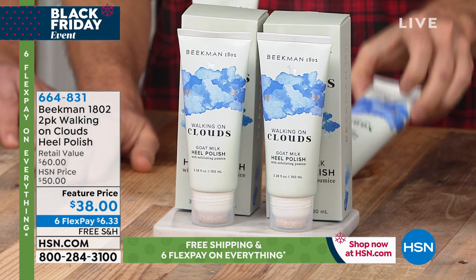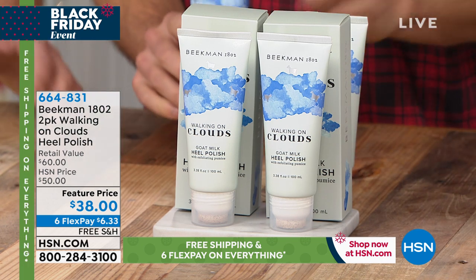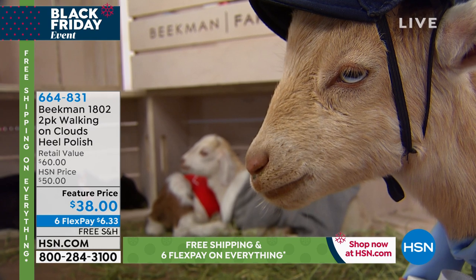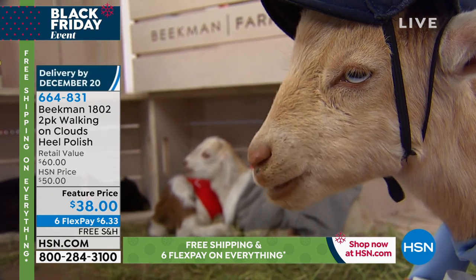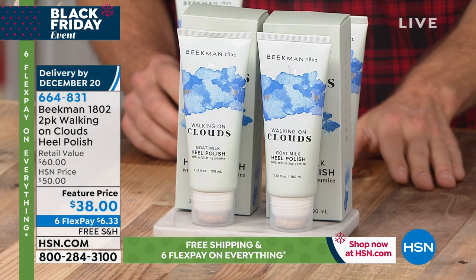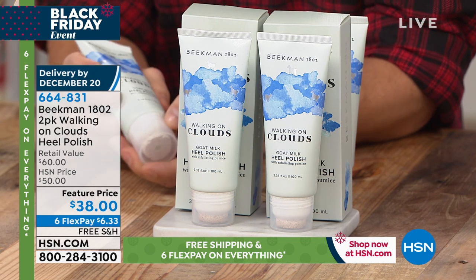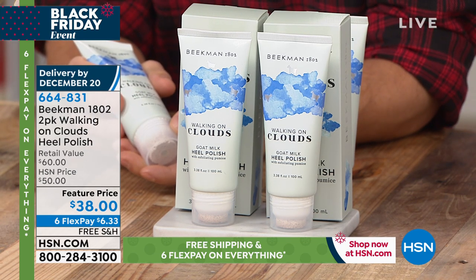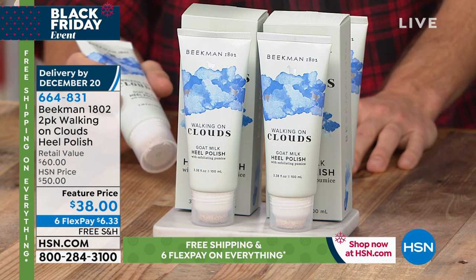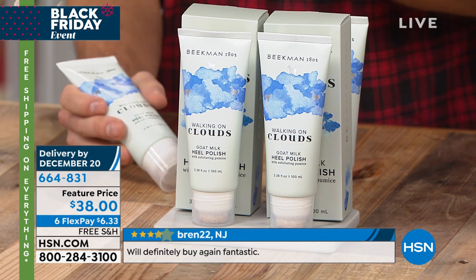We're going to talk about the Walking on Clouds heel polish — a very unique formula and distribution system. If you have dry, uncomfortable heels, knees, or elbows, we're going to help you feel like you're walking on clouds. Today's two-pack deal: one is normally $30, buy one and get the second full size for $8 more. It qualifies for six free credit card payments and free shipping and handling.